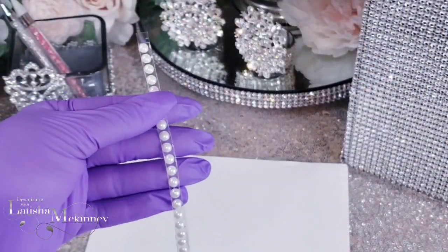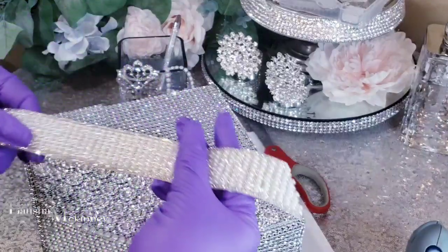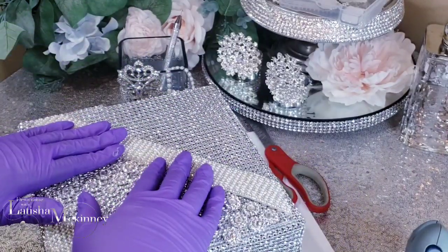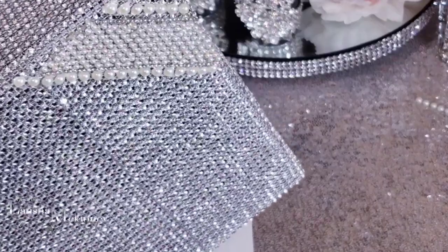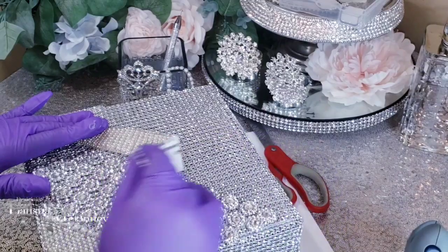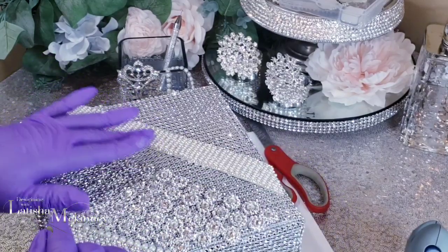Now we're finished adding our flower mesh wrap. We're going to start adding in some pearls — these are the ones that have the adhesive strip on the back. Make sure it is strong, because if not it will come off. Remember to check the description box for everything I'm using today. This strip has both pearls and rhinestones on it, which saves me a lot of time — I absolutely love that.